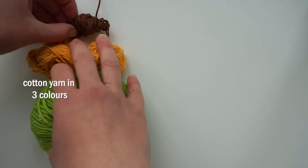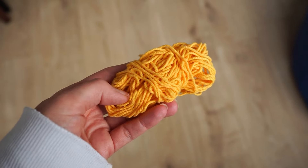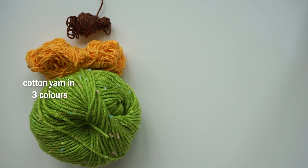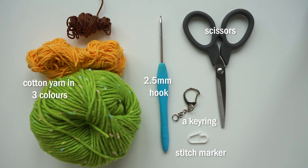So what you will need is three different yarn colors. I chose a speckled green for the stem, yellow for the flower petals, and brown for the middle. I'm using cotton yarn and a 2.5mm crochet hook, some scissors, a key ring, a stitch marker, and a little bit of stuffing.